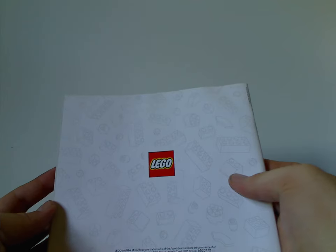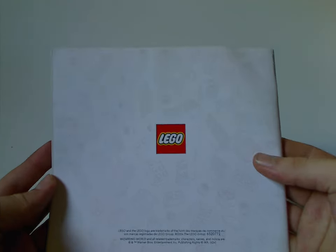On the back side of the manual is just the LEGO logo and the brick template background, plus all the pieces that come with the set.